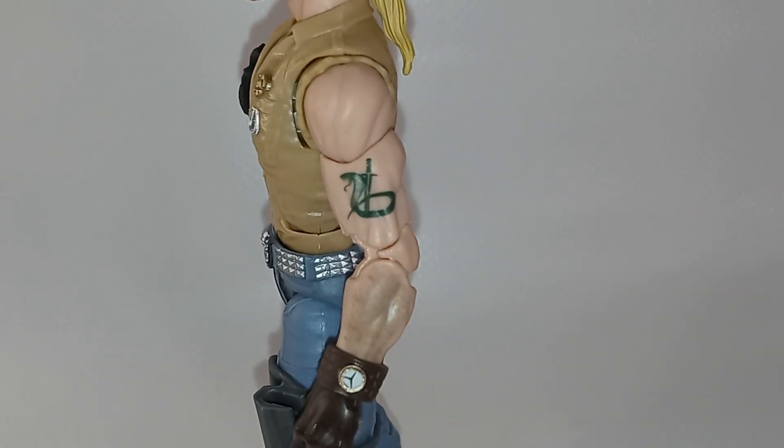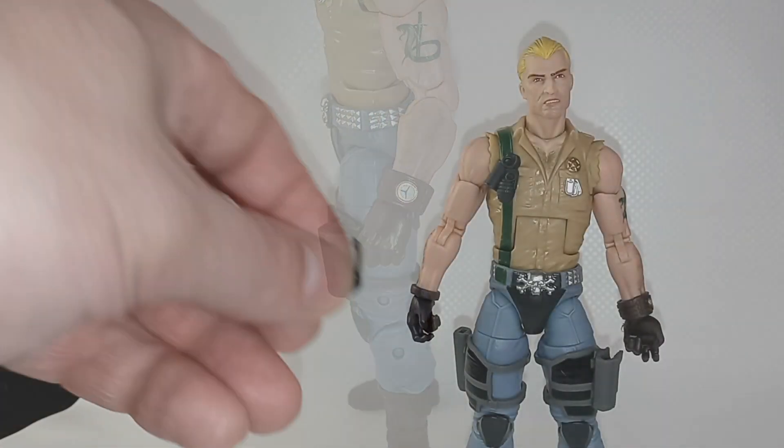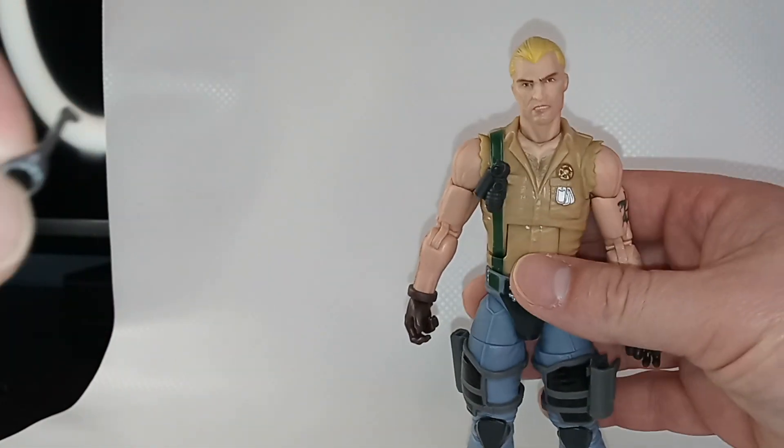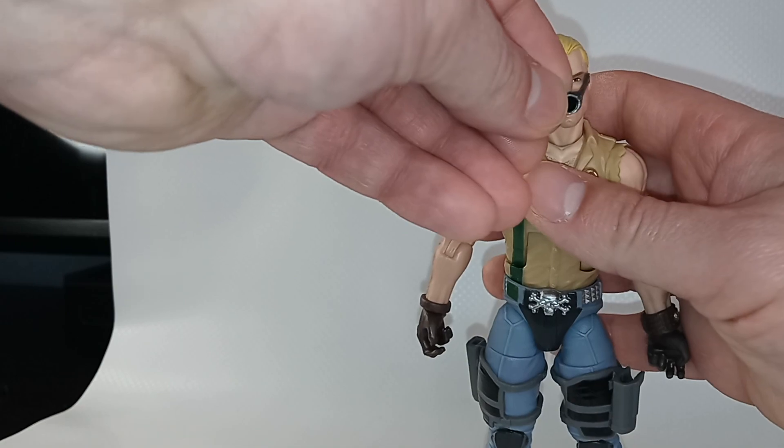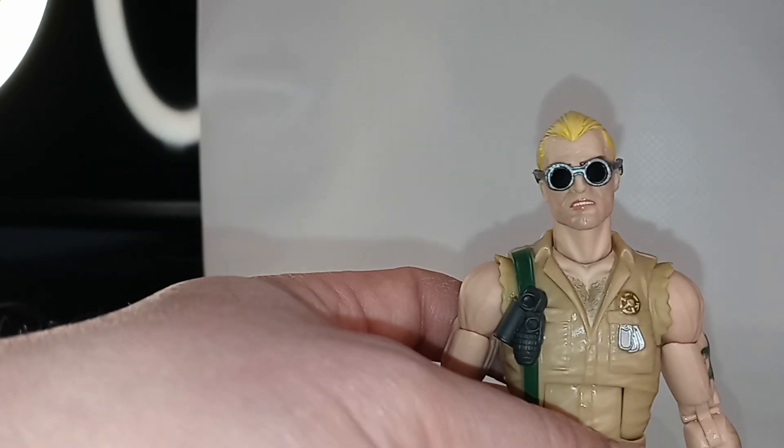A really good look at his tattoo — it's a cobra with a knife. He's got some hair on his arm and a fancy watch. The option of having removable glasses is so important to this figure because that's something you could never do with a Dreadnok figure before. And there's his classic look.